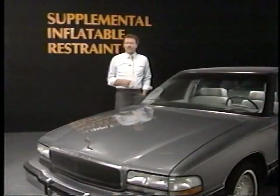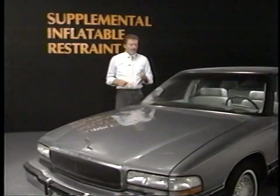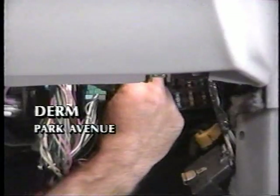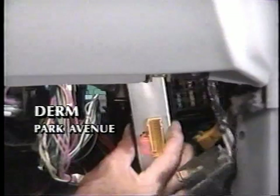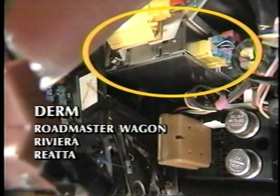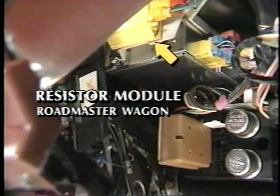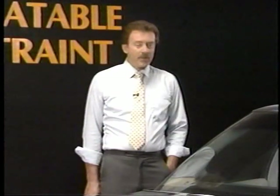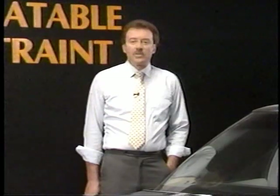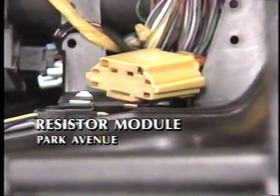A Diagnostic Energy Reserve Module, or DERM, is located in different places on different vehicles. In the Park Avenue, it is located behind the dash on the far right-hand side of the instrument panel. In the Roadmaster Wagon, Riviera, and Riata, the DERM is located behind the left-hand side of the instrument panel near the steering column. In the Roadmaster Wagon, a small resistor module will be found on the same bracket as the DERM. In the Riata and Riviera, the resistor module is located behind the center of the dash, and in the Park Avenue, the resistor module is directly behind the glove box.